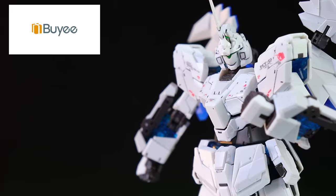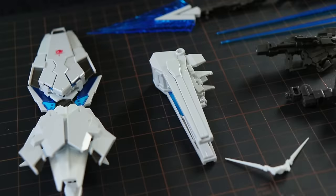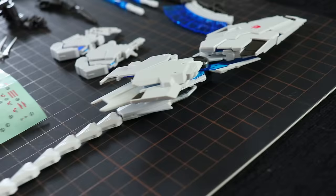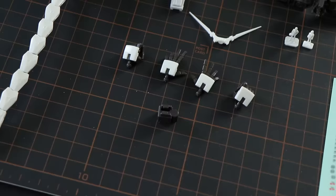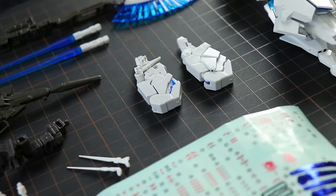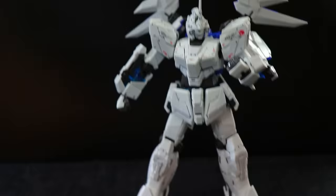Jumping straight into the overview: there's a whole lot of stuff in this box, and a lot of it is from the Real Grade Unicorn original release. We've got some from the Banshee, the Full Armor, and the Fenix — there is a lot going on. The Perfect Ability is in essence all of those suits smashed together into a white and blue unicorn.